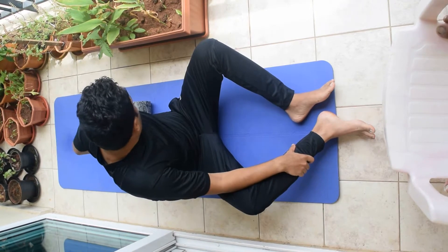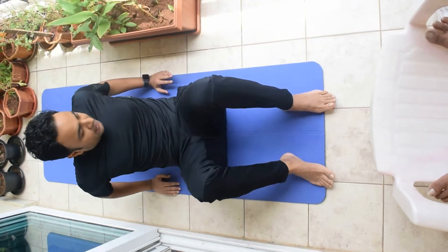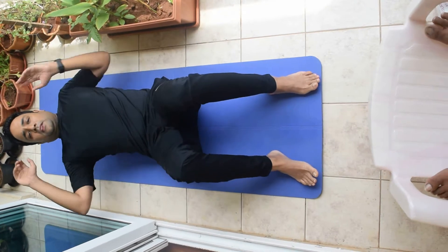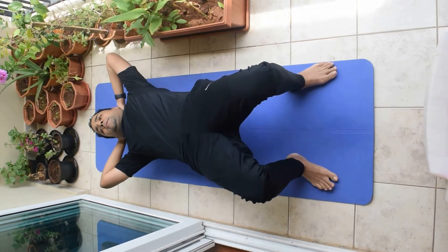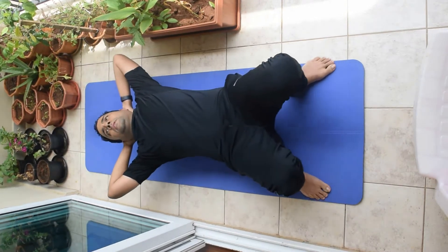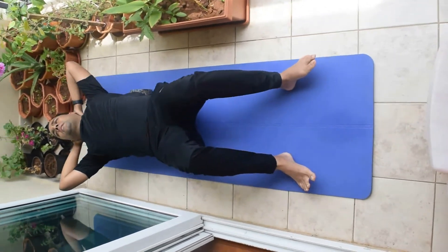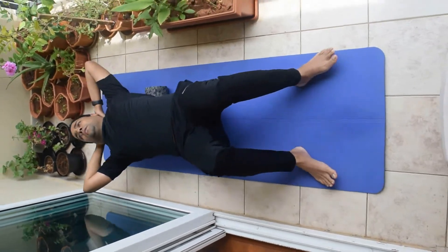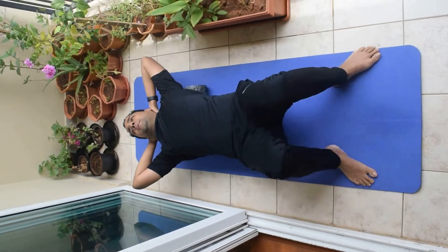Bring the foam roller here. Legs should be in this position, then bring your back down and be in this position. Move your hands below the head, pull up the legs and the knee body, and then go up and down. Remember, when doing this exercise, you should not be bringing the foam roller down to your lower back — it should primarily be hitting your rib cage.